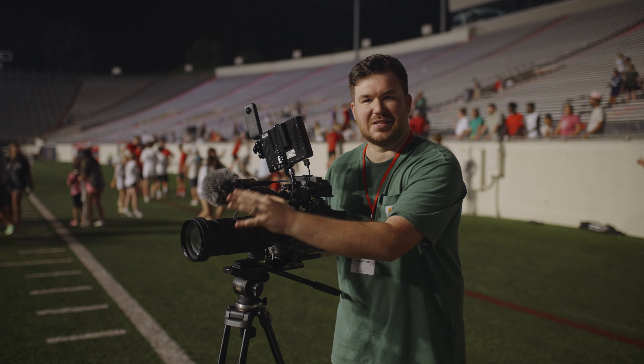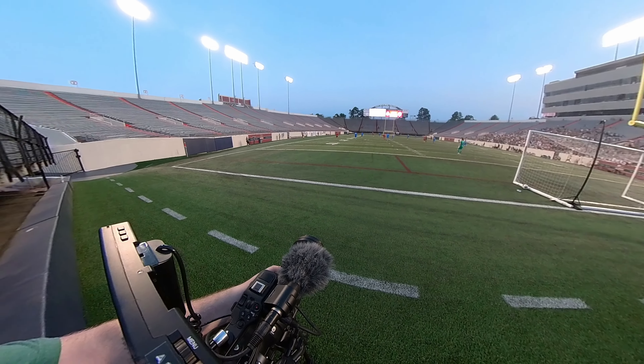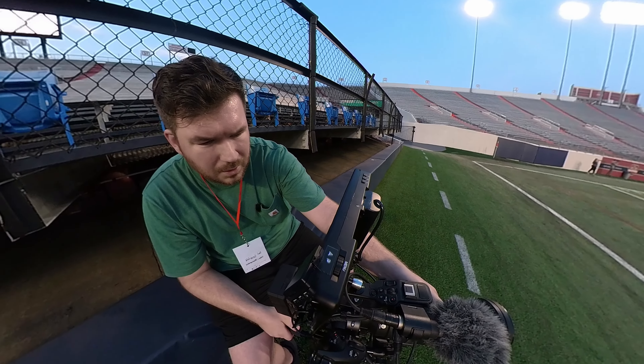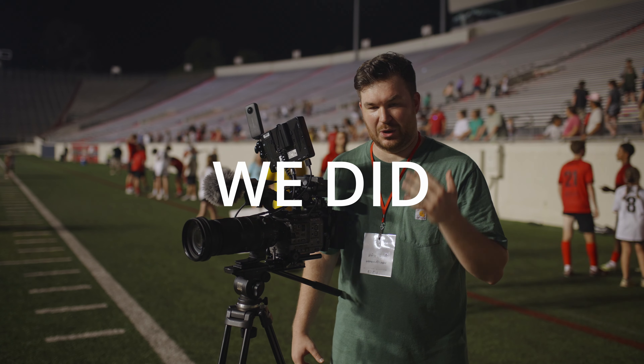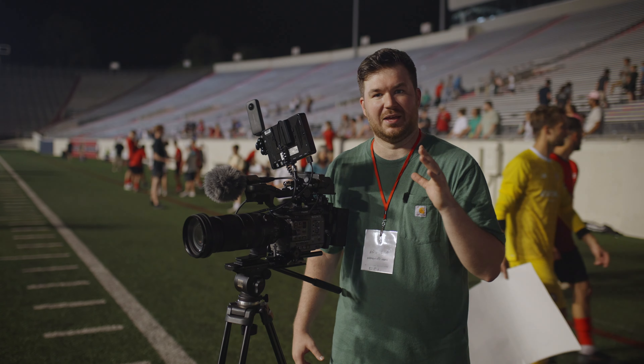I had the FX6 with the 60 to 600 and I was behind the opposing team's goal, hoping to capture the Little Rock Rangers scoring a goal — and we did. I haven't looked at the footage yet, I don't know if I actually got it, but I know I was recording and pointing in the right direction, so I hope we got it.